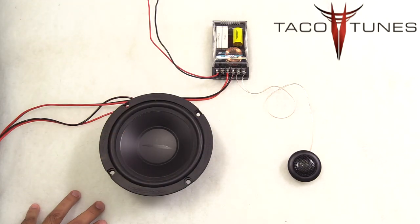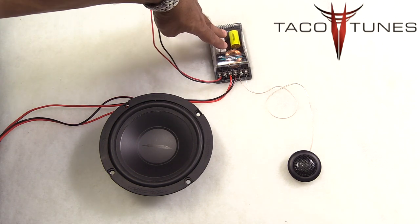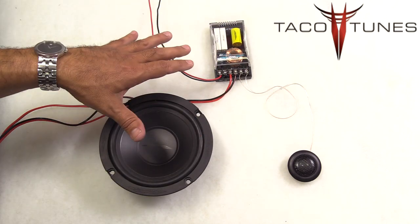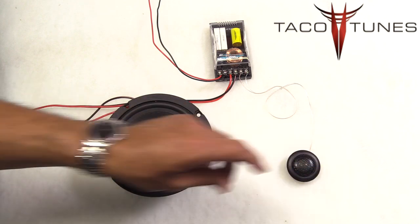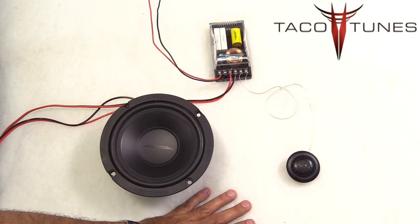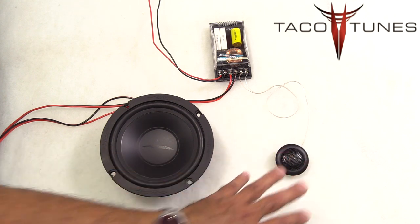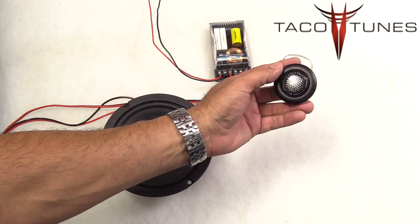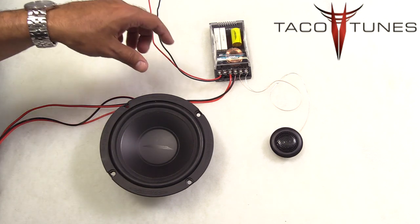On a component set it is a little more work but you get a lot more benefits. Here we have a crossover. The crossover takes the incoming signal, filters it, and only sends the proper signal to each driver. A really big benefit is you get to mount a tweeter up in a higher location, which gives you better sound quality and better imaging because your leg or knee isn't blocking it.